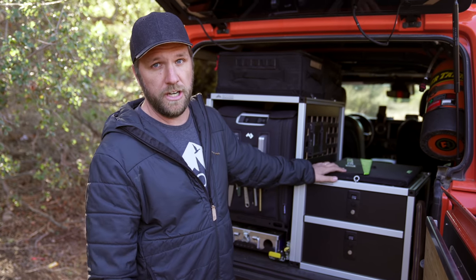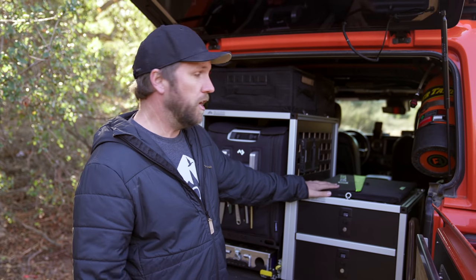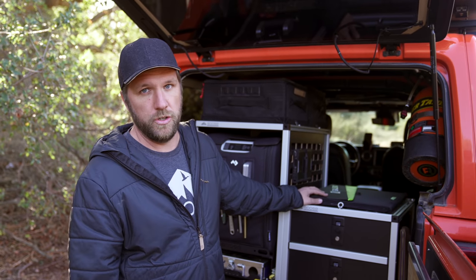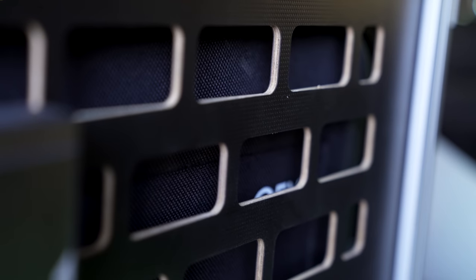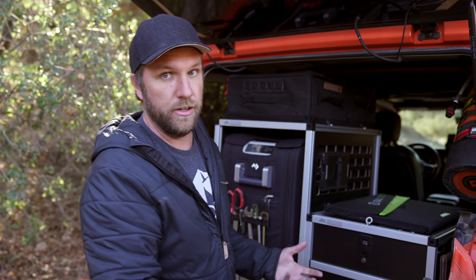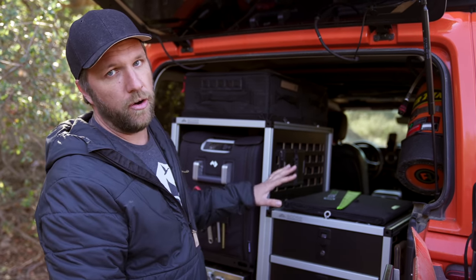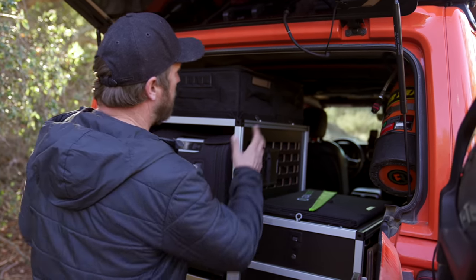On top of the Goose Gear I can put a Goal Zero 1500 or Goal Zero 500 to power the fridge and charge all my camera equipment — which unit I bring depends on the trip length. On the side of the camp kitchen there's a MOLLE-style panel where I've attached a Goal Zero Sherpa for quick access charging — a phone, a Garmin, anything. I always know I'll have power available at night or while cooking.